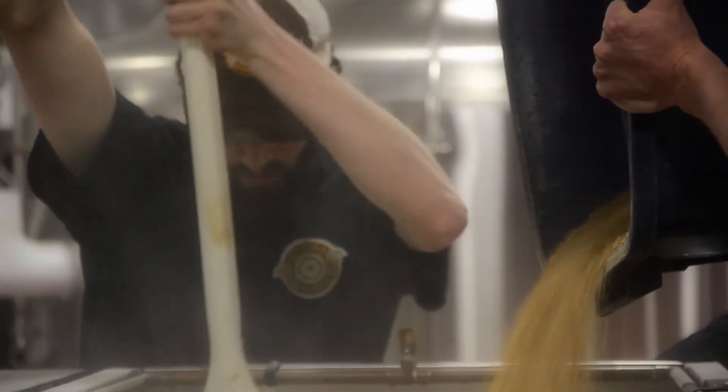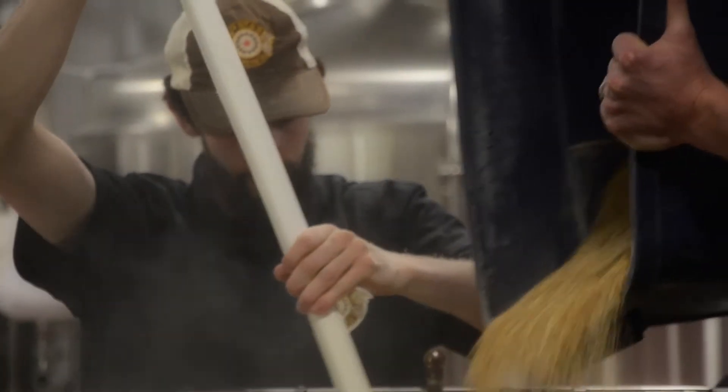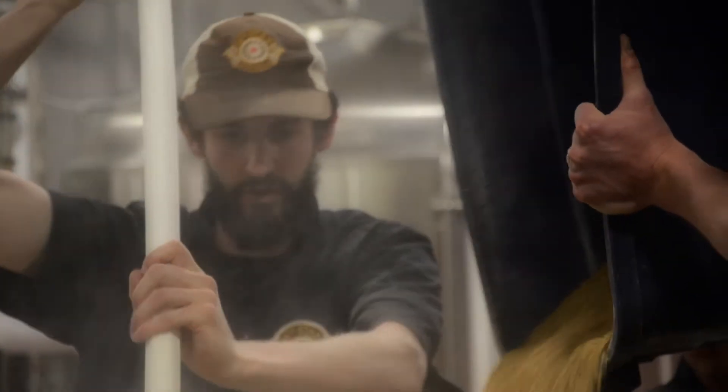We've got a nice mixture of enzymes that are active within the mash — we've got a really nice conversion.